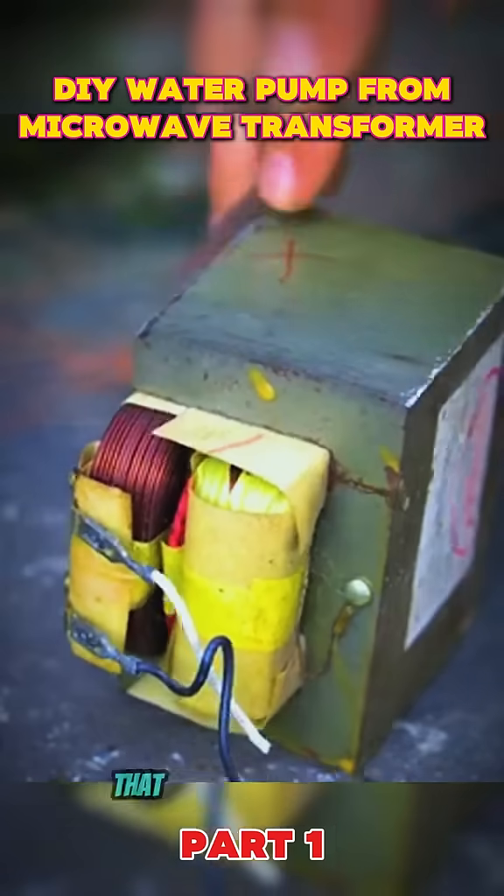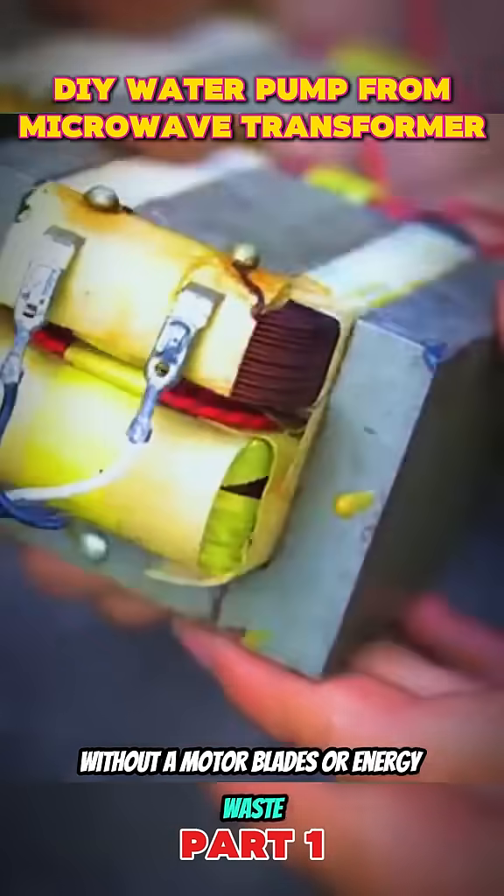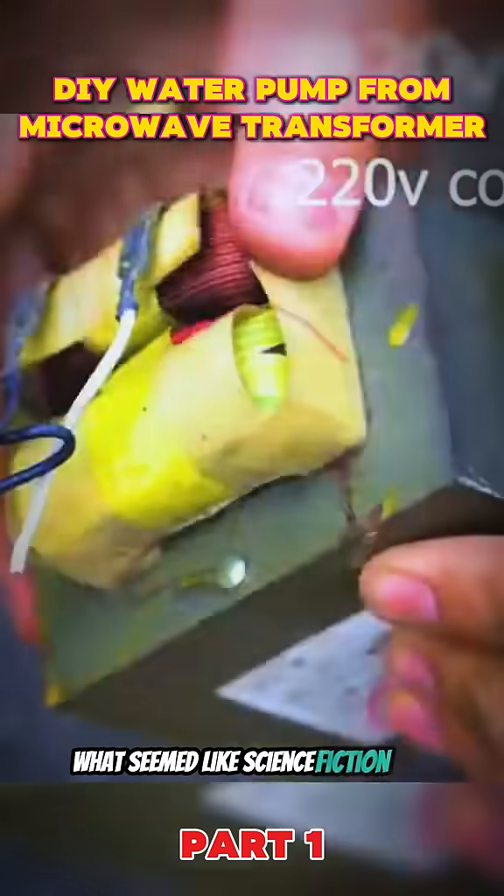Have you ever imagined a water pump that operates continuously without a motor, blades, or energy waste? Now, what seemed like science fiction has become a reality.